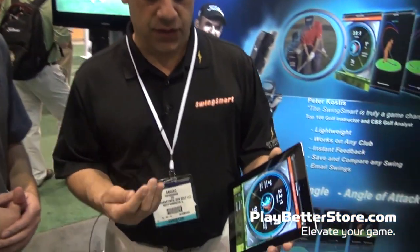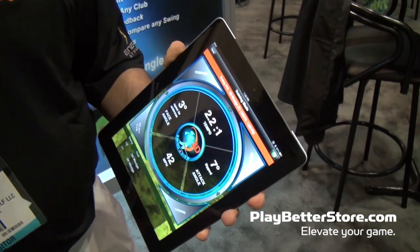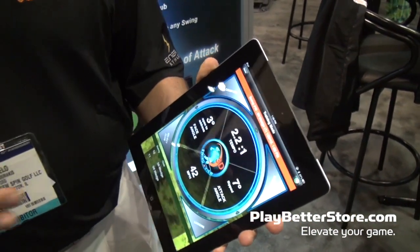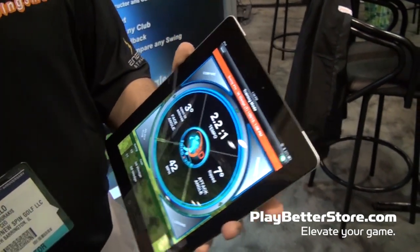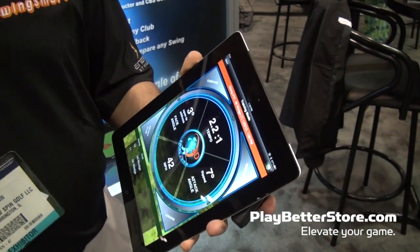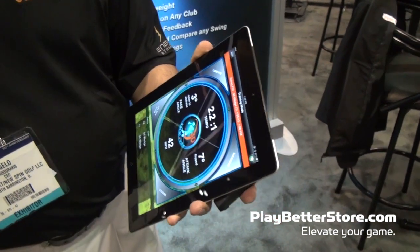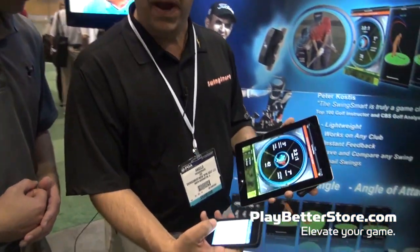Another thing that really sets SwingSmart apart — we call it dynamic digital swing capture. We can email swings, and not just a scorecard or a screenshot of your swing. With the SwingSmart, when I email a swing, I can literally take a golf swing and email it across the world or the country to a teacher. We use a proprietary file format.